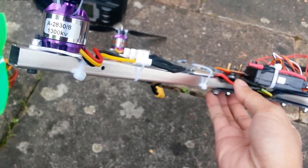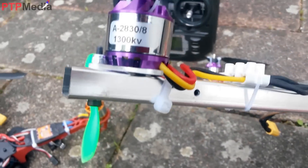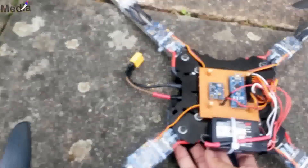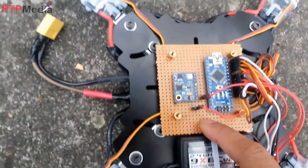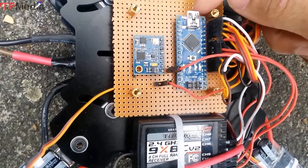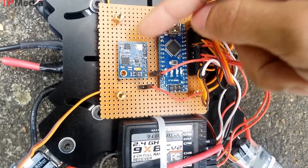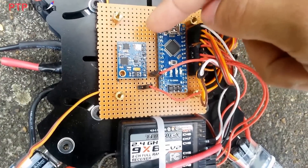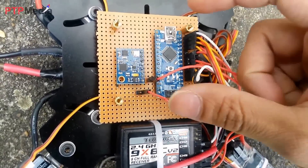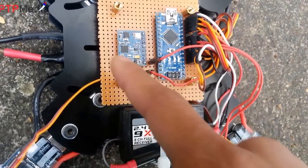The second project I modified myself. I bought the frame but reduced the weight — I took off the landing gear and secured the motor with wire ties. Especially for this one, the flight controller board I made myself using the Arduino Nano.